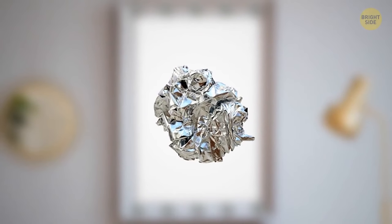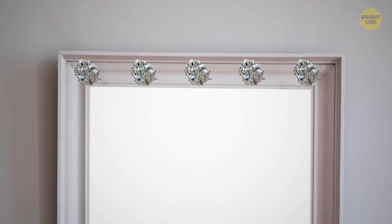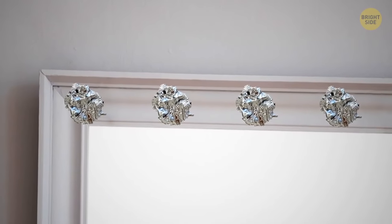Don't throw away wrinkled kitchen foil — it can help to sparkle up your day. Crumple identical foil balls and glue them over a glass, a mirror frame, or even a book, and your life will immediately become more glamorous.